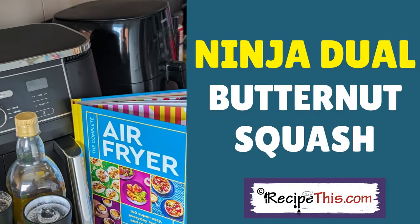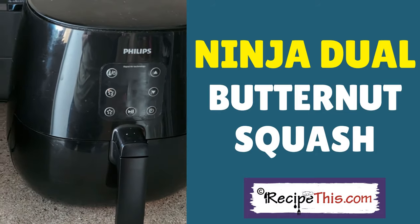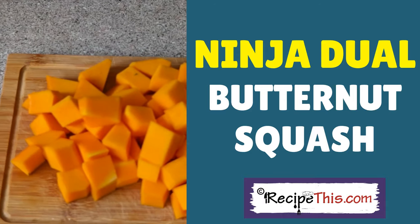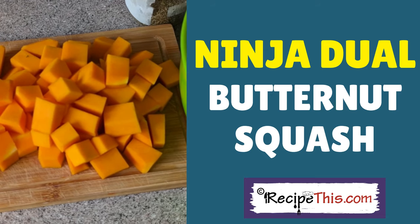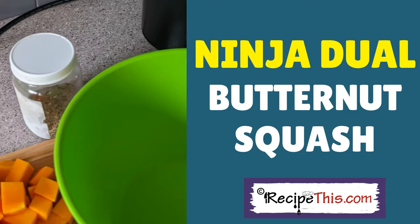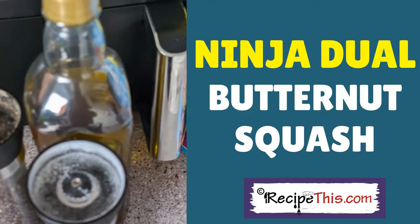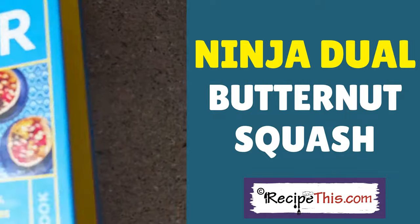For day four of showing how well recipes from the likes of the Philips airfryer compare to the Ninja airfryer dual basket, we are cooking butternut squash. It's absolutely delicious in the airfryer — you cut it into cubes, season it with some salt, pepper, and your favorite seasoning, then use some olive oil, and it's absolutely perfect. This recipe is from the complete airfryer cookbook.